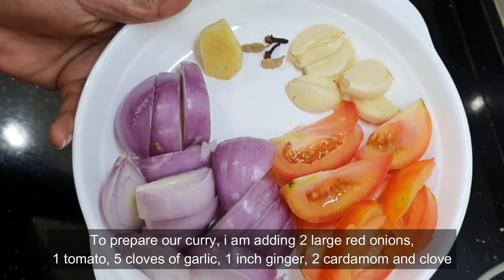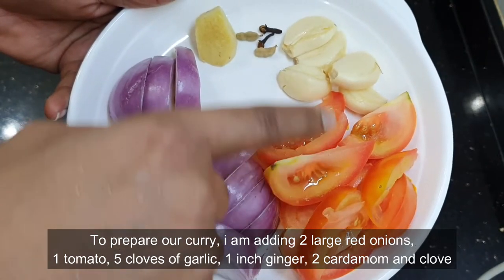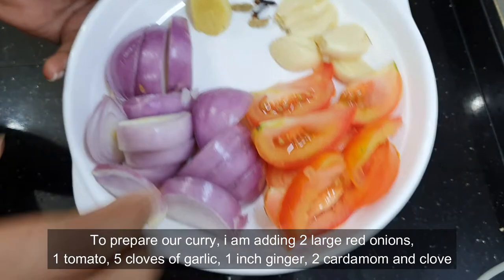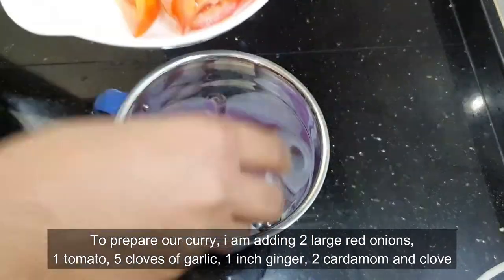To prepare our curry, I'm adding two large red onions, one tomato, five cloves of garlic, one inch of ginger, two cardamom, and two cloves. Now let's add them all together into a blender.